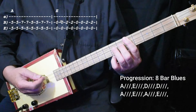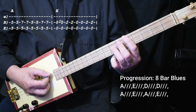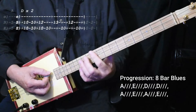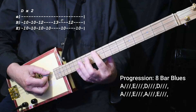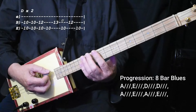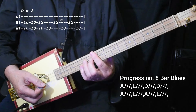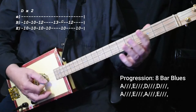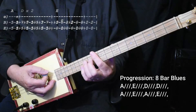So it starts off with one measure of A. It's an 8-bar blues, which is cool — I love 8-bar blues. Then we go down to the E chord, do the same thing. Then we go up to the 10th fret and do the D chord, but we add in the 7th. This is the 5th, this is the D root, this is the 5th, this is the 6th, this is the 7th. We stay there for two measures, so that brings us up to four measures.